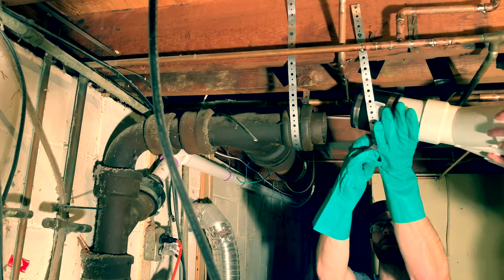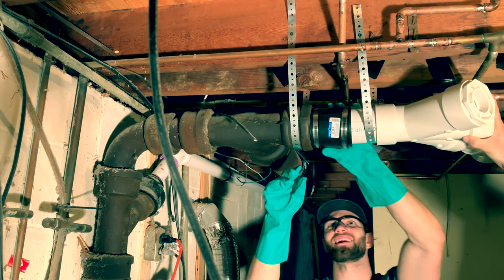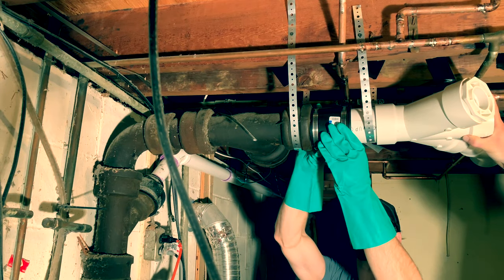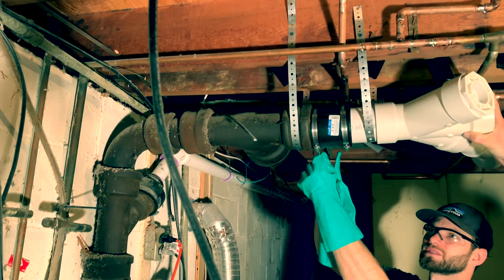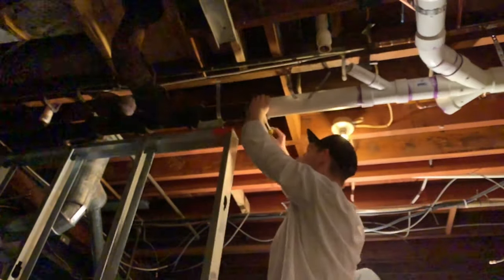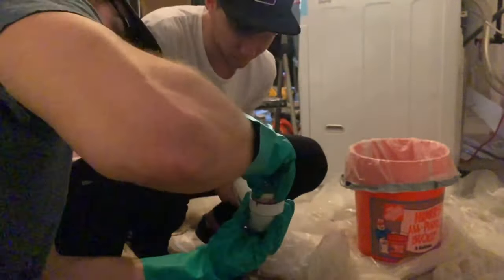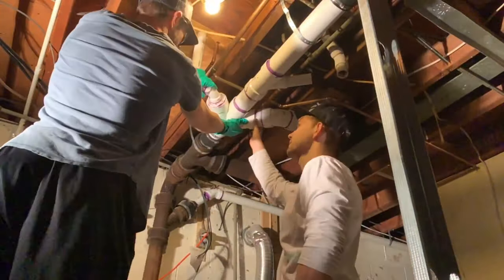Here we are lifting the PVC segment that we just glued together up into place. We have the FernCo already inserted with the PVC, and then we're fitting it over the cast iron segment. Our cast iron pipe is just around three inches outside diameter, and the outside diameter of three inch for the PVC as well. So we're using a three by three FernCo, and there's my brother doing it on the opposite side. Here we are making the final PVC connections to the sink, the shower, and the toilet that we're putting in, and that's that.